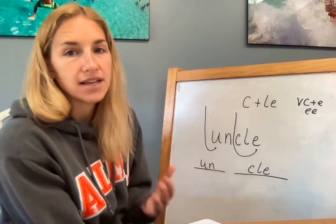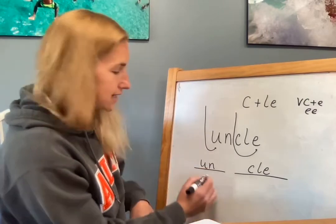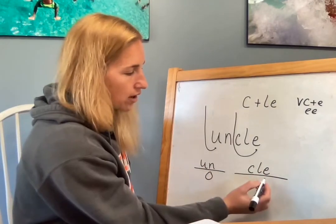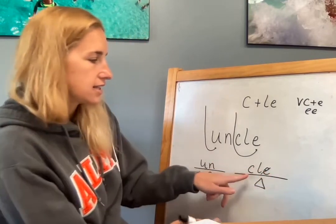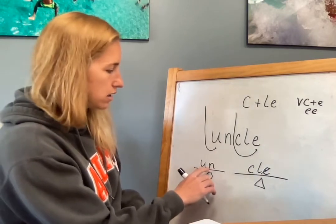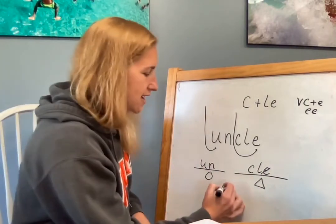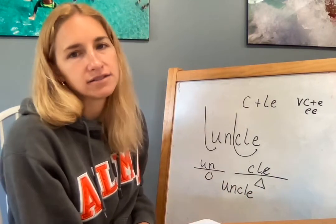So the most important part is to read the word. We have this U — it's protected, so it's going to be a closed syllable, it's going to say 'un.' And here's our consonant LE syllable — it gets a triangle. Remember, E can't say anything. This is just going to say the blend. So let's put it together: 'unc-le.' Uncle. Your word is uncle. You might have an uncle that you're related to.